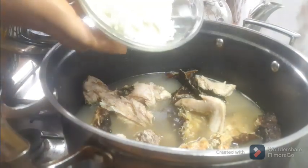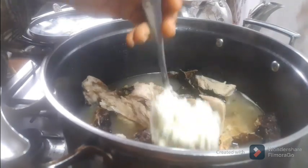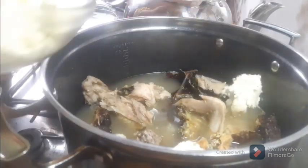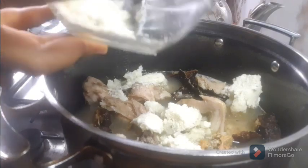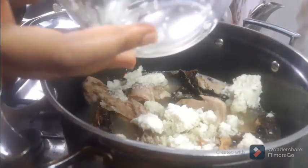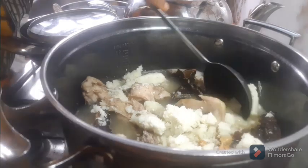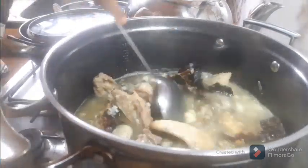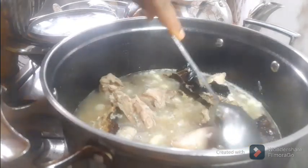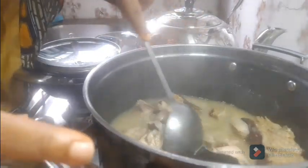Next in line to add is the thickener — the yam, the mashed yam. I'll add it at different parts of the pot. Remember, the soup is not supposed to be too thick, so if you use a lot of thickener it may end up being too thick and you'll have to add a lot of water. I've added the thickener now, so I'll stir everything again and then close the pot to allow everything to simmer together. As you can see, the yam has completely dissolved into the mixture.